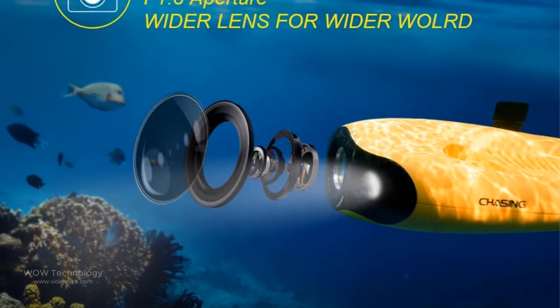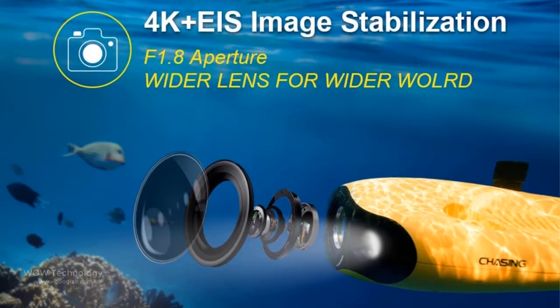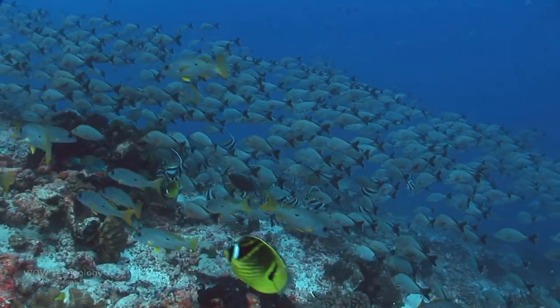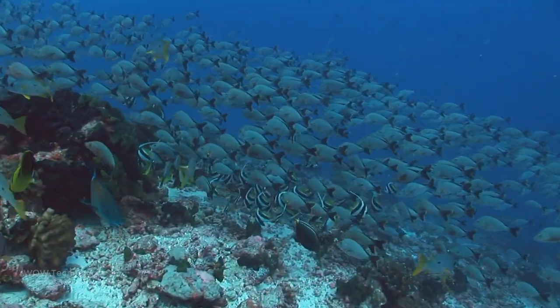With the combination of an F1.8 lens and 2x1200 lumens LED lights, the Gladius Mini S Underwater Drone can capture underwater details even in low light.